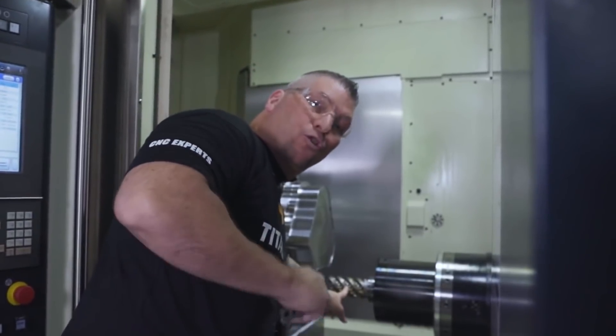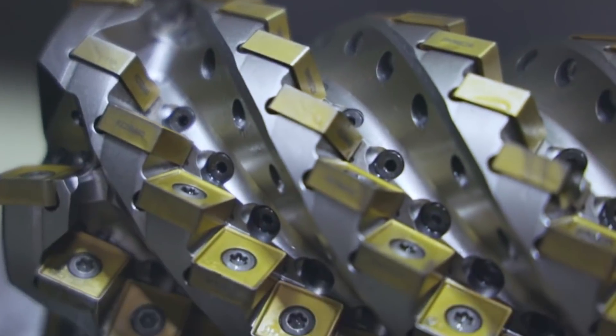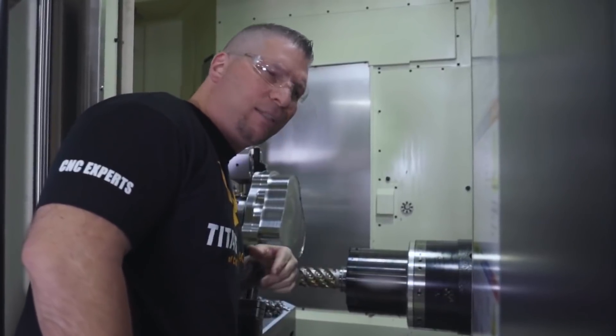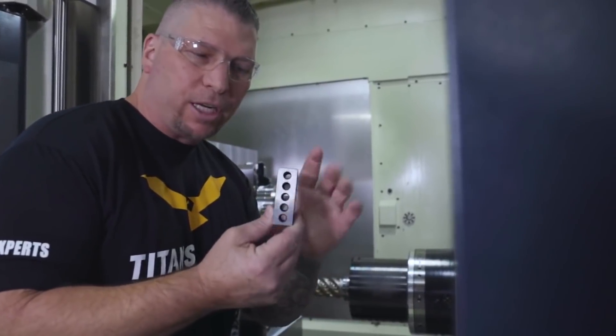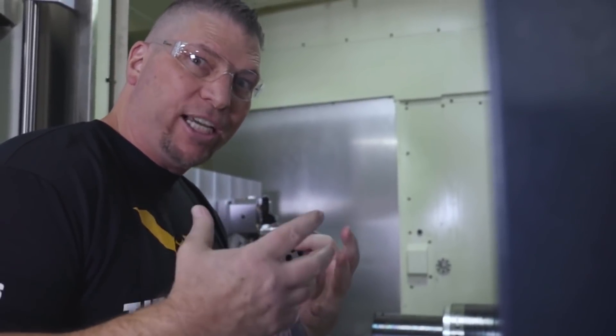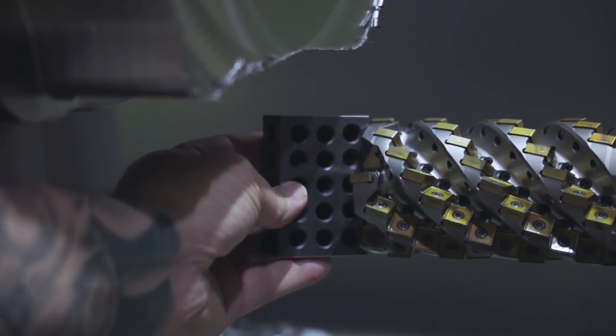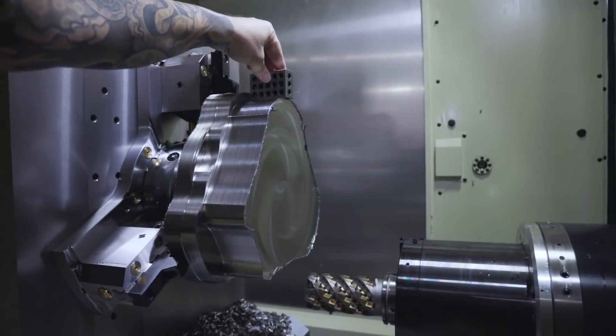After two hours straight cutting, the inserts look great, and that's just the first side. This tool is blowing my mind. Check this out — this is a 1-2-3 block, so this is three inches. I just want to show you the scale so you can see how much titanium we've actually roughed off compared to the 1-2-3 block next to the part.